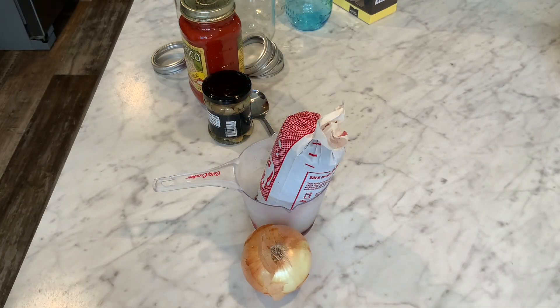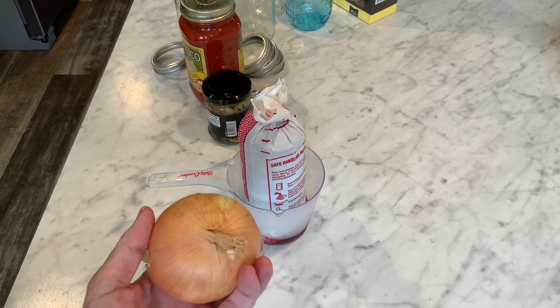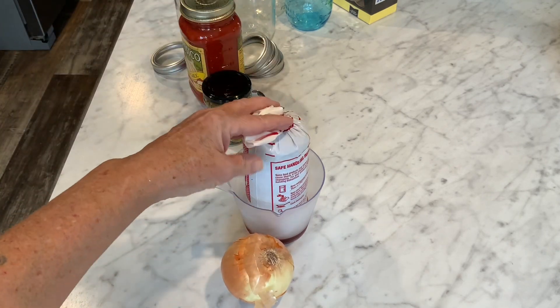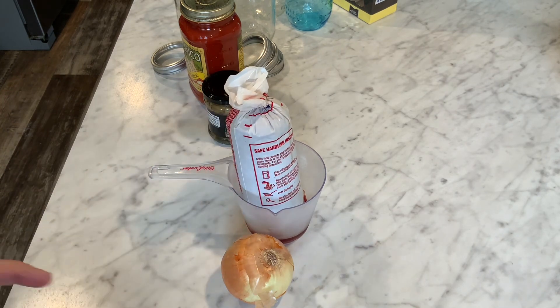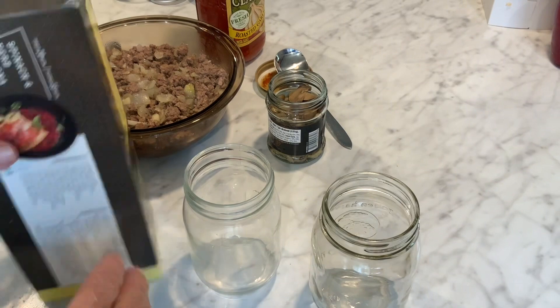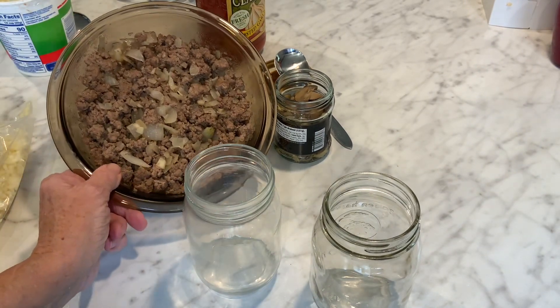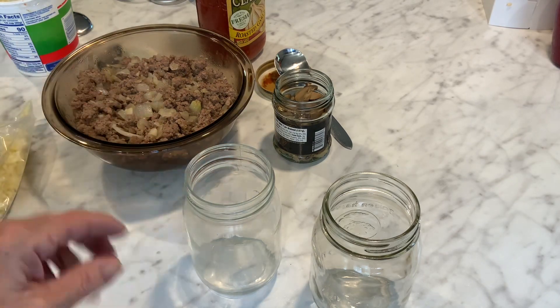The very first thing I'm going to do is get this ground beef browned up with this onion — just fry it all together in a skillet. I'll put some onion powder, salt, pepper, and garlic powder on this — typical lasagna flavors. The spices are up to you, to your taste. So I've got my ground beef fried up with some onion and garlic, with a little salt and pepper. Remember, when you can it, the flavors intensify with spices.